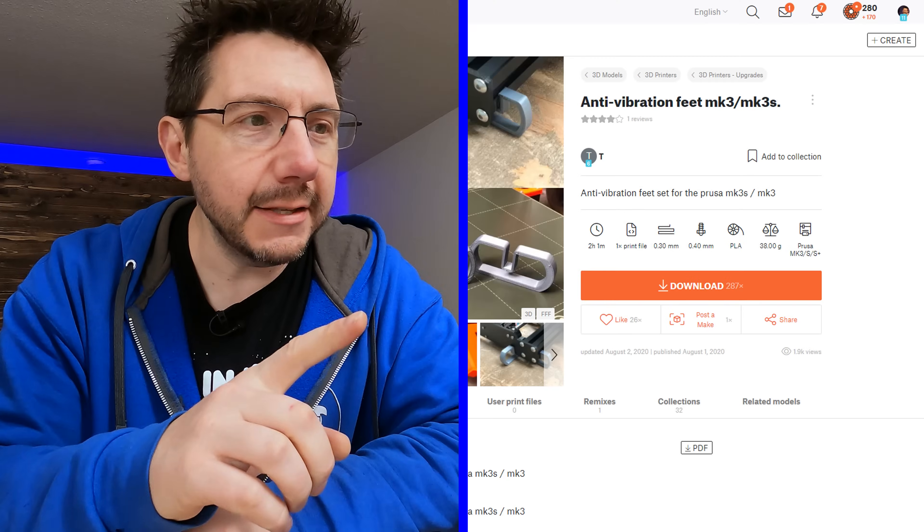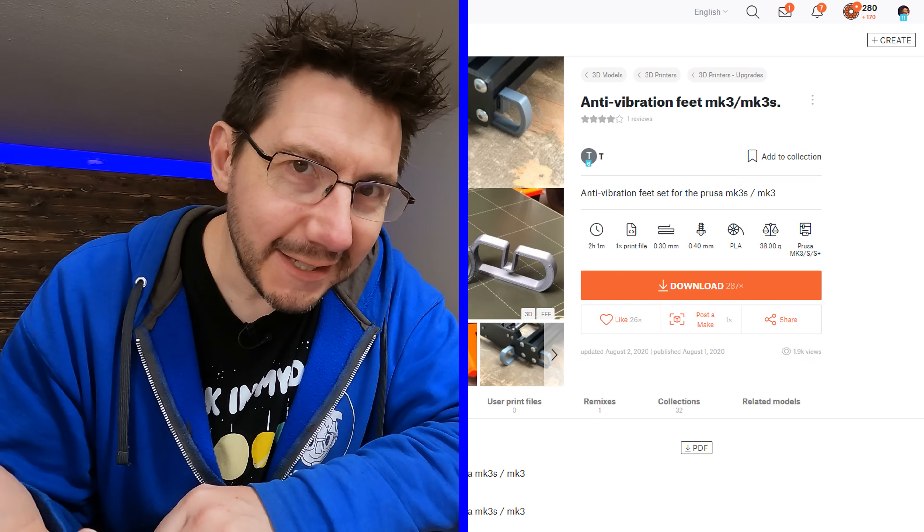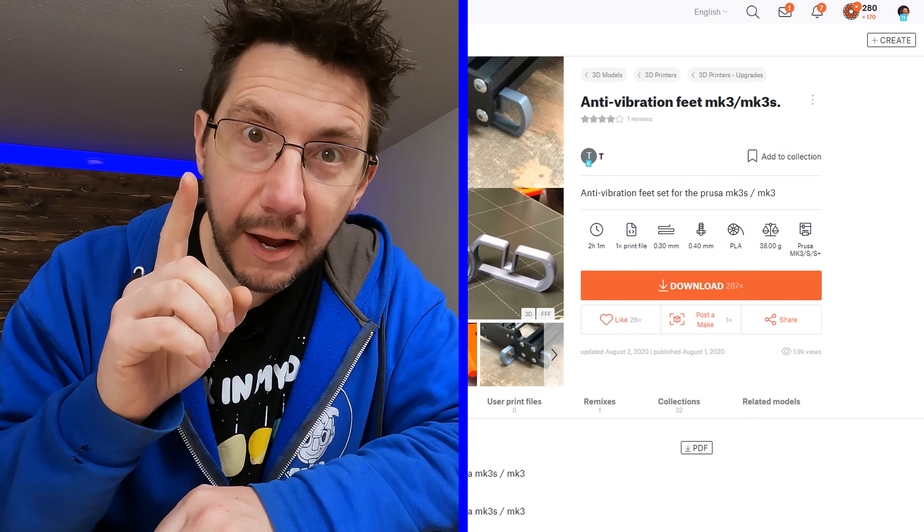Does the fix involve 3D printing? Of course it does! 3D printing can do cool things, and 3D printing feet for your printer is something I've even done before in the past. But I wanted to look for new ones just because it's been a while and I wanted to see if there was an updated model — and there is. It's on printables.com: anti-vibration feet MK3 and MK3S, and I have an MK3, so that's awesome!